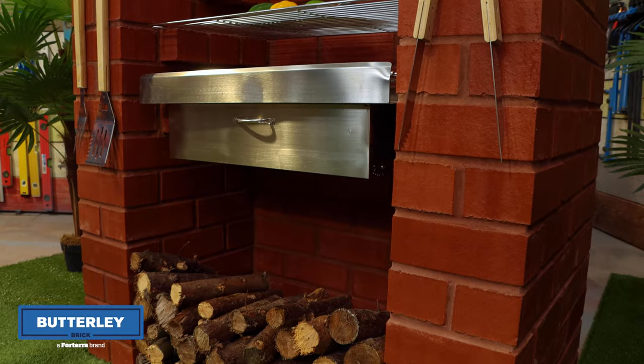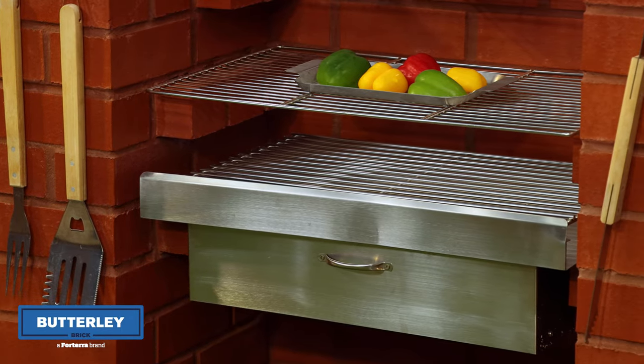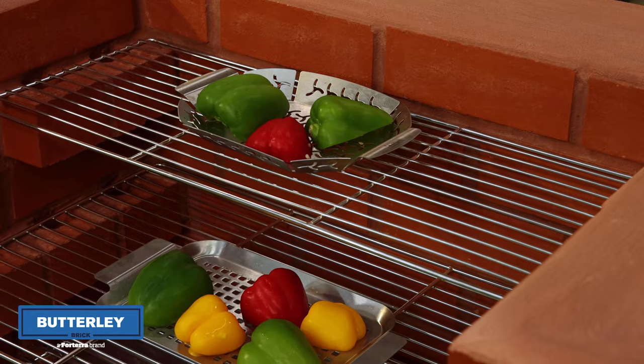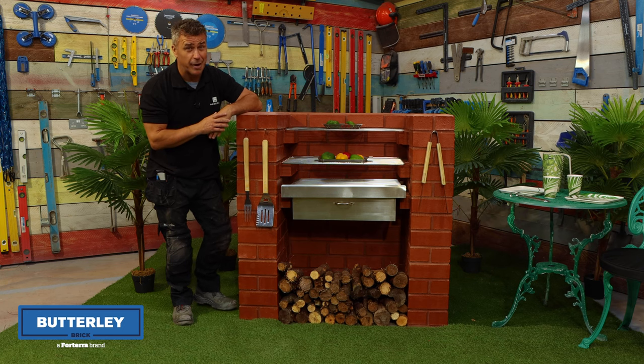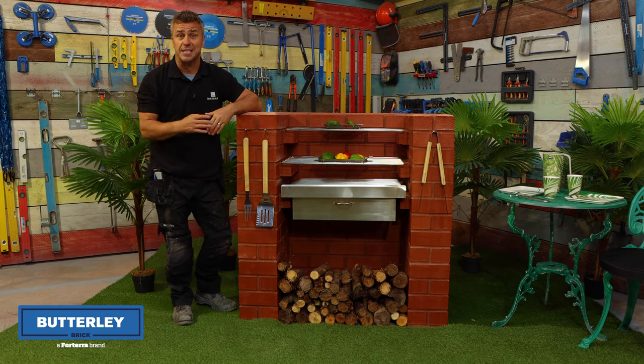That's my solid brick barbecue now complete, built out of Forterra engineering bricks from the Butterley range. If you're looking for more inspirational how-to videos, check us out on all social media handles and don't forget to subscribe to our YouTube channel. If you need to know more about the bricks I've been using, just visit the website forterra.co.uk.